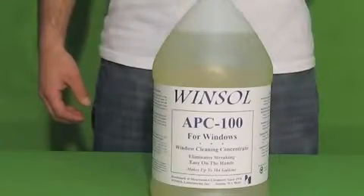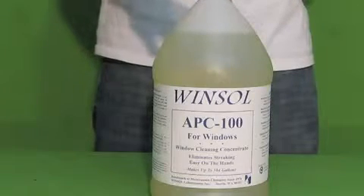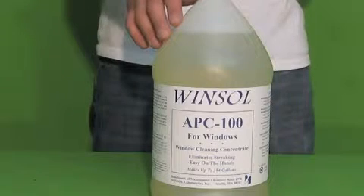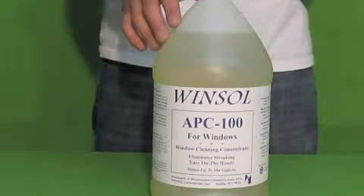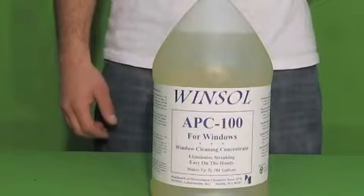Here we have Windsol APC 100. This is for windows, mirrors, any kind of glass. It's an additive that you put in the water. This one gallon container makes up to 384 gallons of solution. This eliminates streaking on glass and it's very easy on your hands.